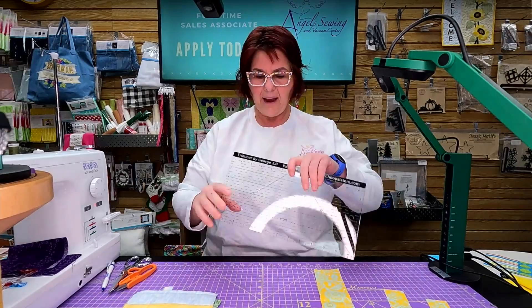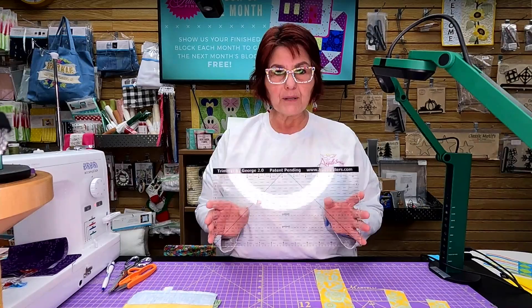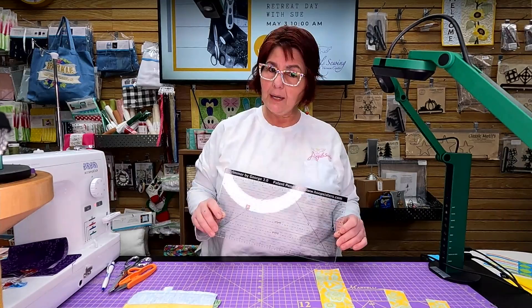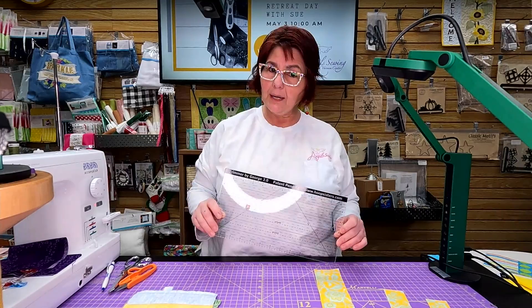And that everybody is the Trimmer by George. You will use this for all of your machine embroidery projects that involve making blocks - this is just an awesome tool. Come on in, we have plenty of them here and I have more coming in. If you haven't checked out the Hoop Sisters designs that we have, come on in and see them. Thank you for listening to Angel short demos, bye everybody!